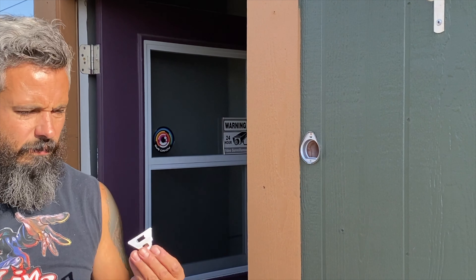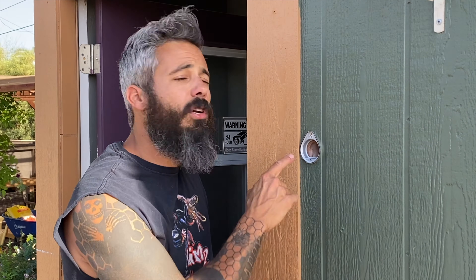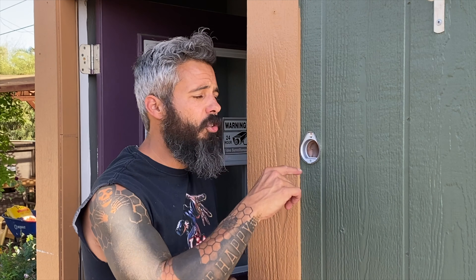This is the super neato packaging that my access reader came in, and inside that packaging is cool hardware — all sleek and hidden. It's pretty nice. We need one baby screw.